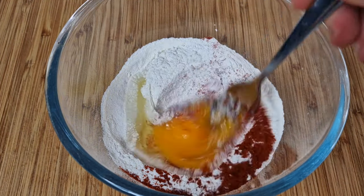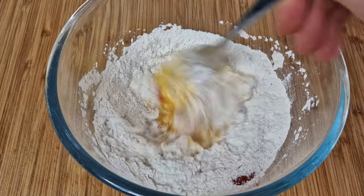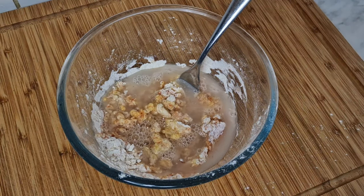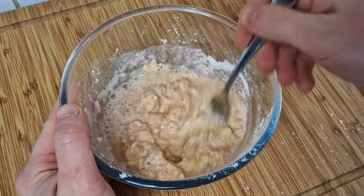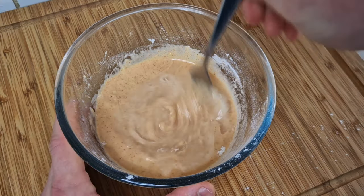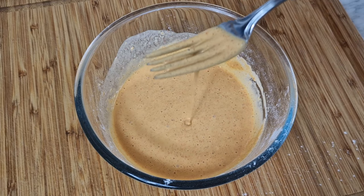Grab yourself a fork and mix that egg and smoked paprika into the flour. Then get yourself some water and add in roughly half a cup into that bowl and start mixing. You want to get a pretty runny but still thick consistency. I added in a little bit more water and played around until I got the right consistency, as you will see.